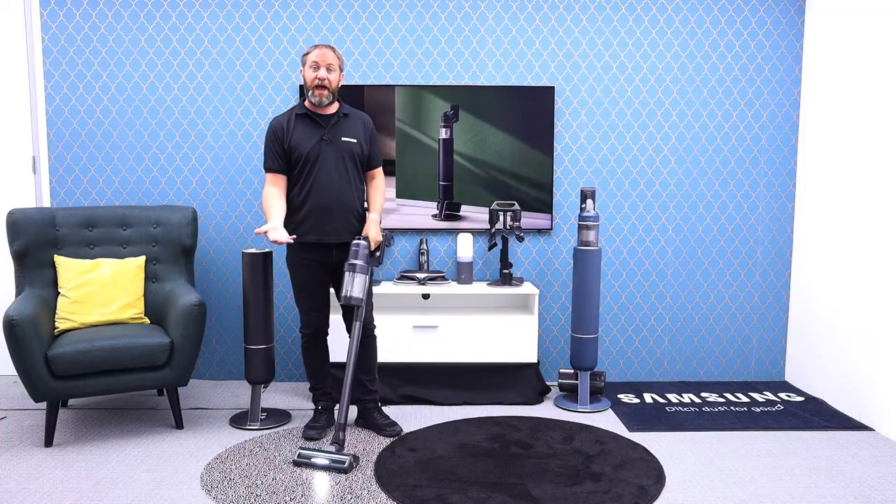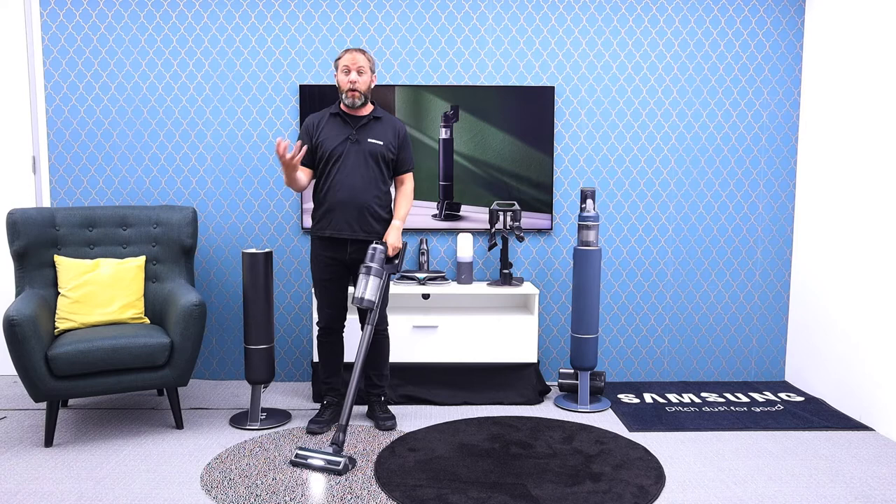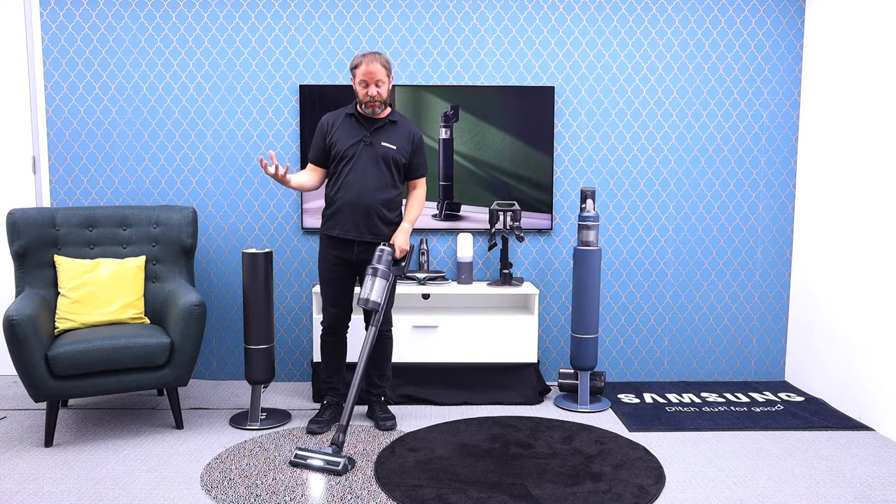On the front we also have our light, which means we can vacuum in much darker spaces and see all that dust sitting in there — dust we wouldn't necessarily see when vacuuming in lighter conditions.